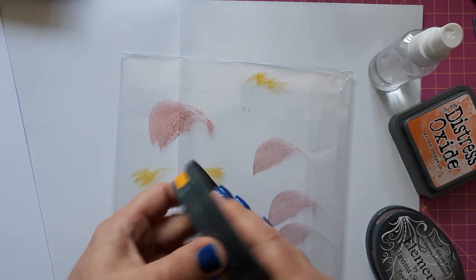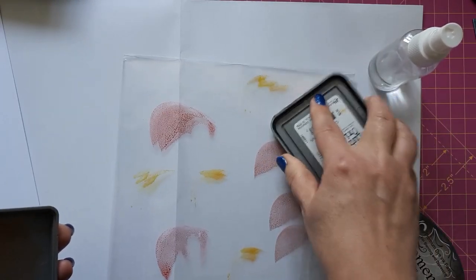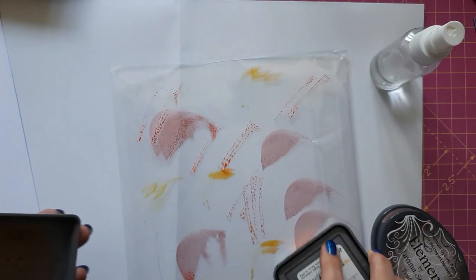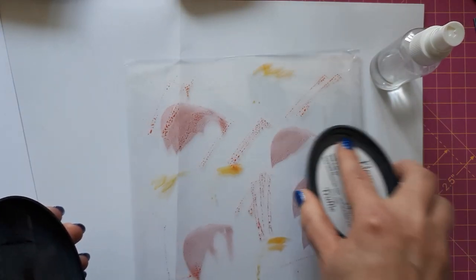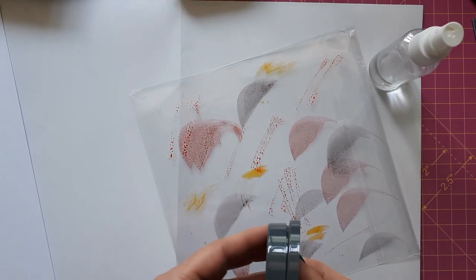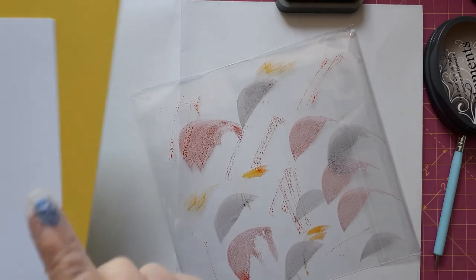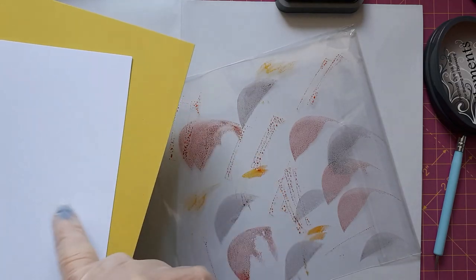This can get messy — I've just done my fingernails and I'm contemplating whether I should put my gloves on. I think I will do that in a moment. You can obviously just put the colors on individually and apply them, but I like to put them all on at the same time and then come back in if I need to. So let me just put some gloves on. I have two pieces of cardstock on the side — this is a bit of an experiment today because I want to use up my yellow cardstock.